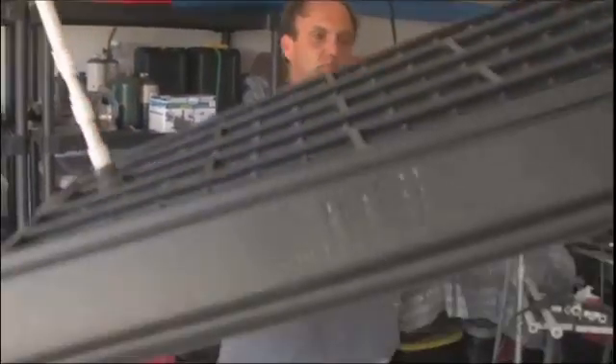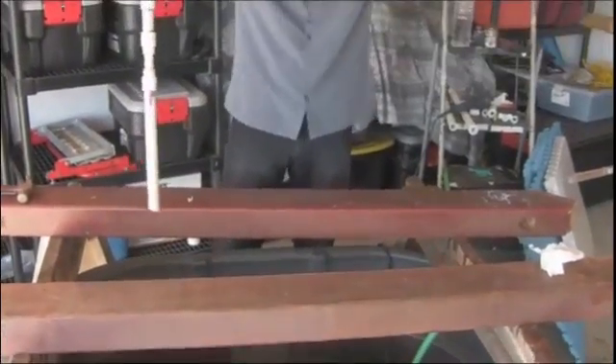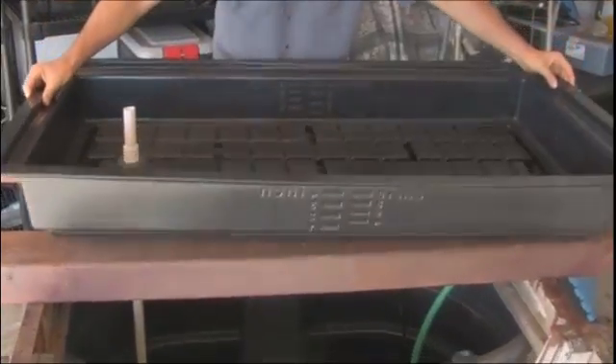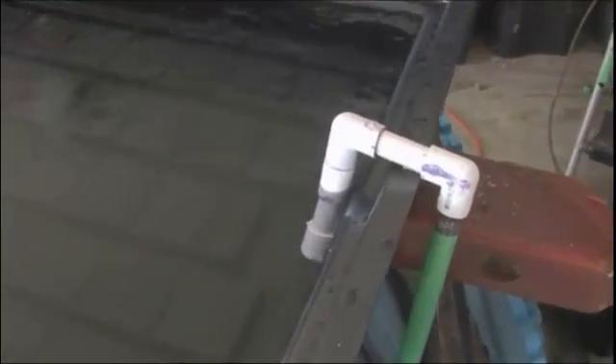This aquaponics system is highly customizable, so long as you do follow all the key principles outlined in the manual, specifically with regard to the number of fish you'll be keeping and the biomass you maintain in your grow beds. And you will be fine. You'll have a great experience with your first aquaponics system.